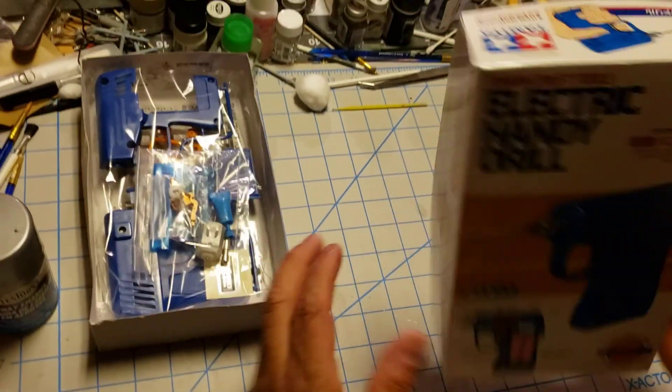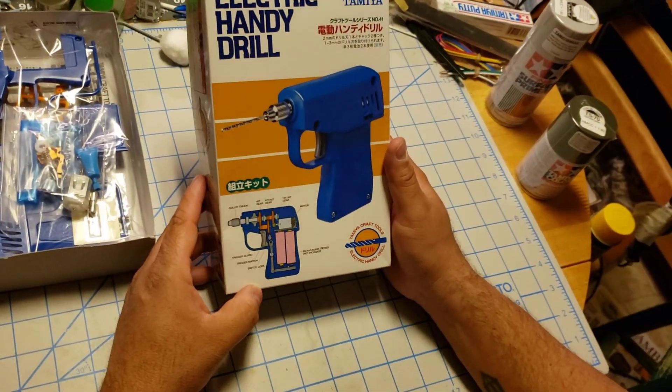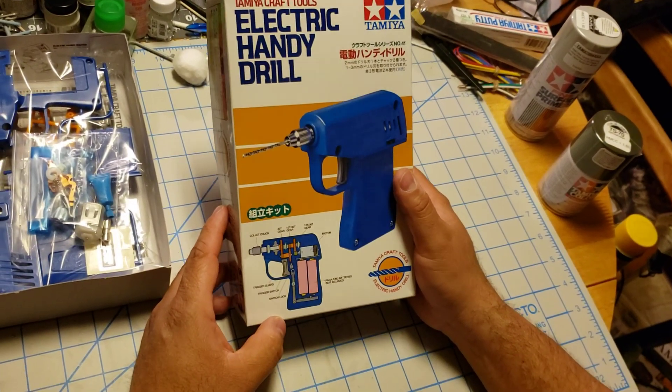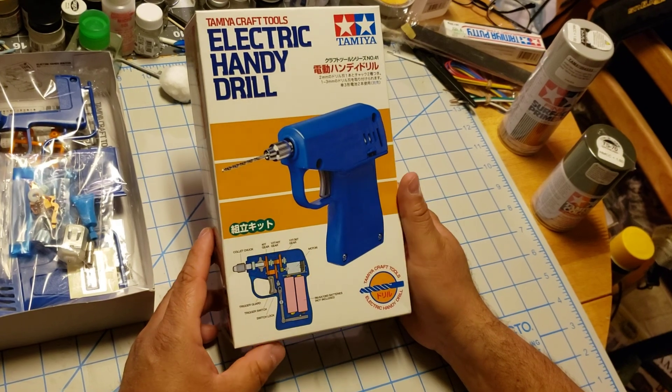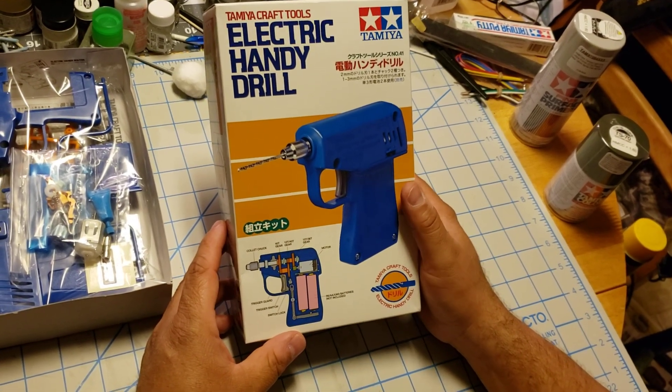Anyway, there you go folks — the Tamiya electric handy drill, pretty cool little tool. Don't forget to like the video, subscribe to the page, and remember everybody: stay healthy, and y'all have a good night.